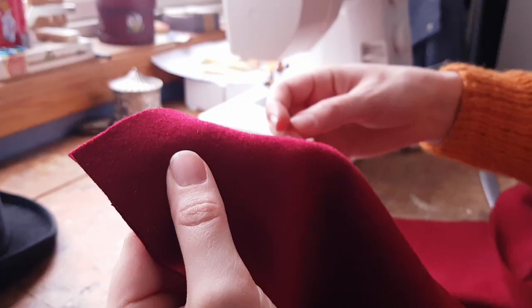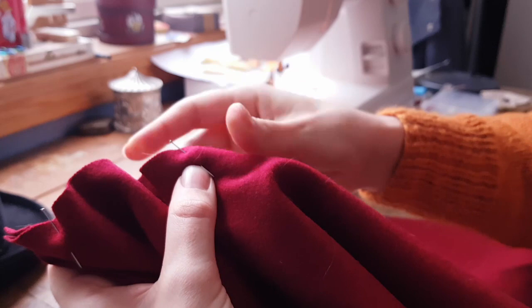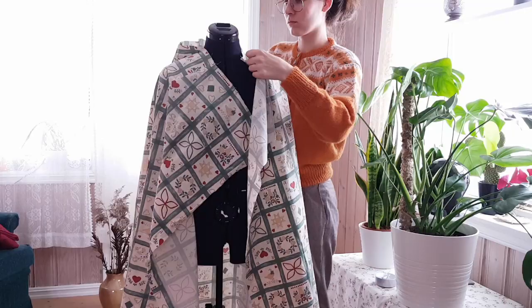I then finished up the final side seams and draped it on my mannequin to test the fit. For some absurd reason it was way off! It looks like I tried to drape it to adjust the fit, but eventually I just made some extreme darts in the existing seams.